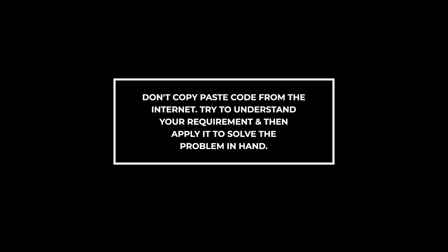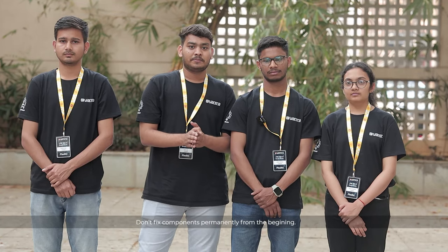You should not blindly search for a solution. You should figure out what specific thing you need and how to solve that issue. The first time, don't try to fix everything.